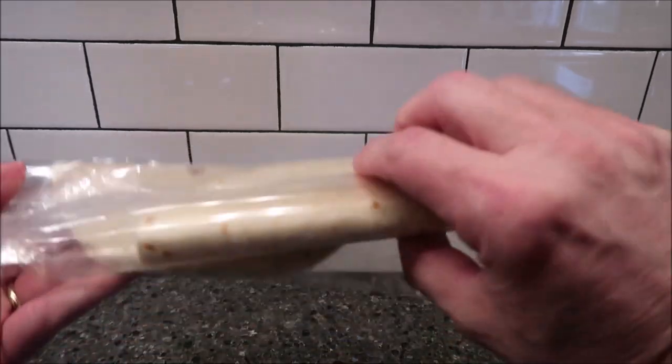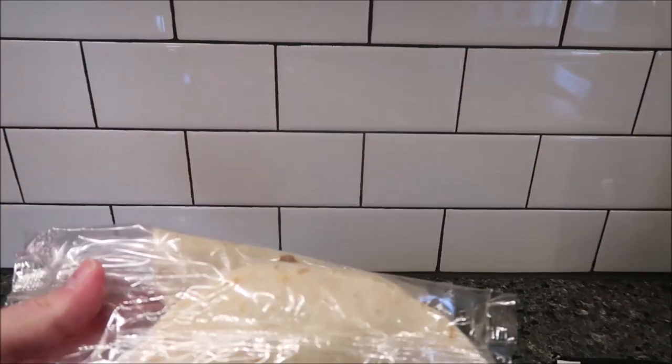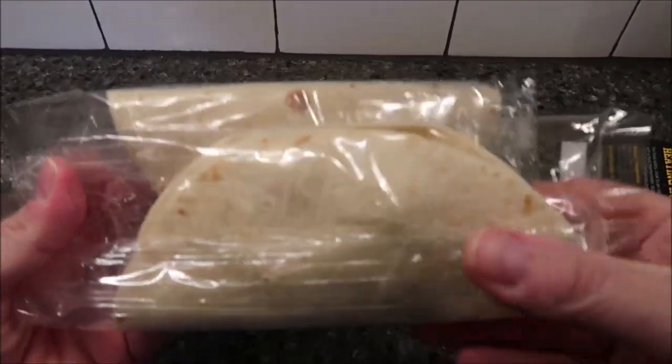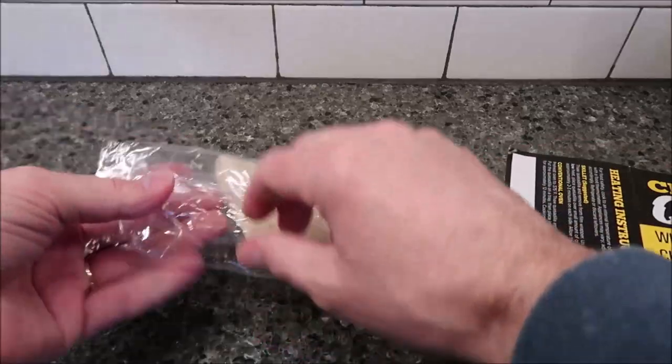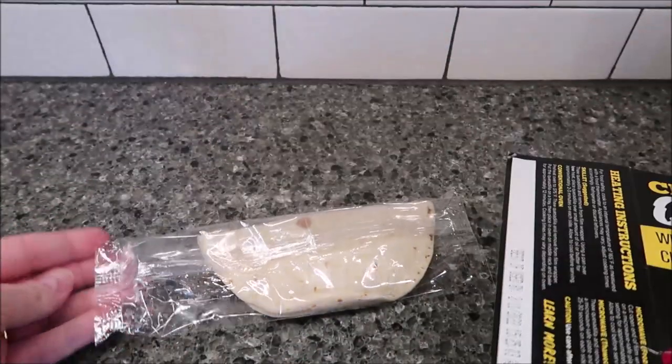They are individually wrapped and look like little soft tacos. I'll just do one — get it in the microwave. Basically just open up the package, put it on a plate, and microwave it.